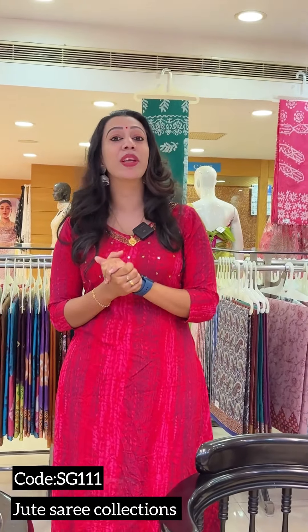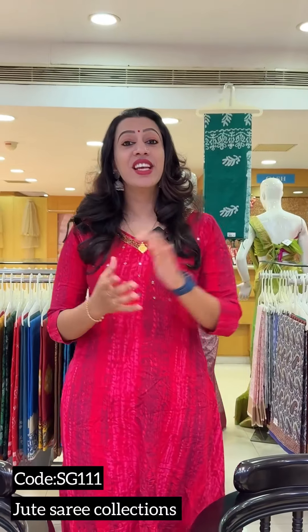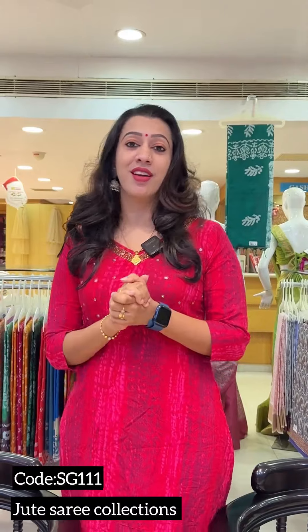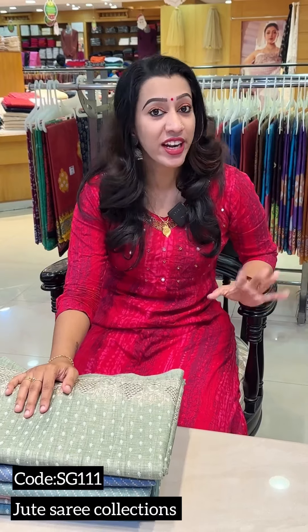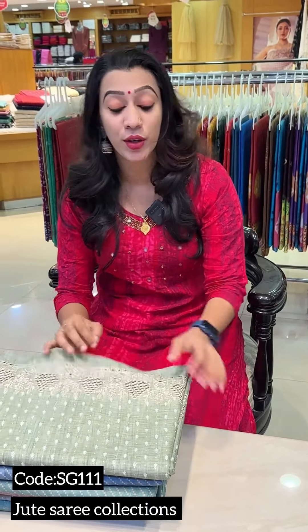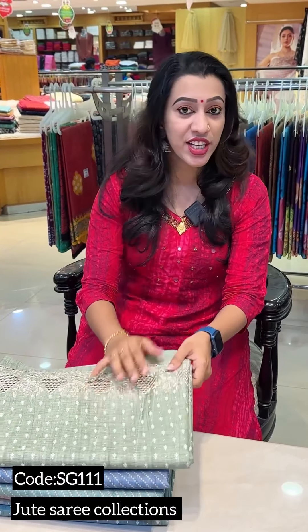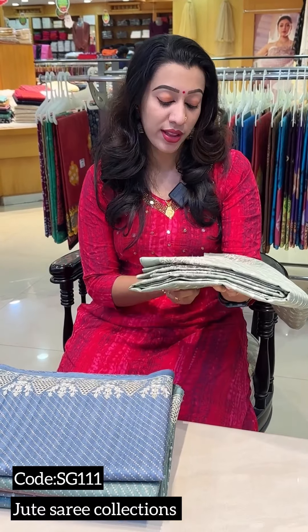This is a collection of jute fabric. The jute fabric is a choice of jute fabric and is also budget-friendly. The price is $333.